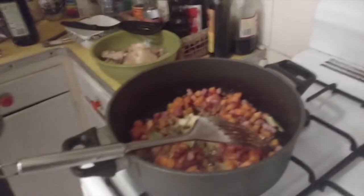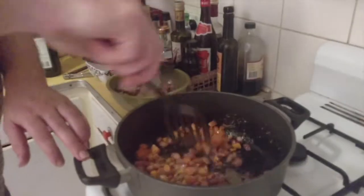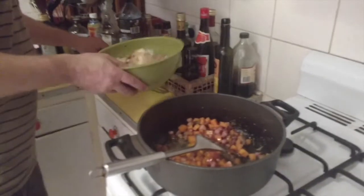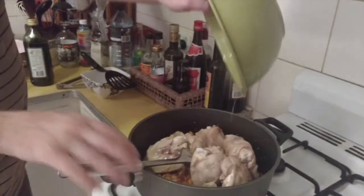You can happily make this without any herbs or spices or anything — it still tastes awesome. Okay, that's all nicely mixed in. Chicken can go back in — try and get all the juicy good fatty bits out of the bowl. Wash all the juices out because they're awesome.